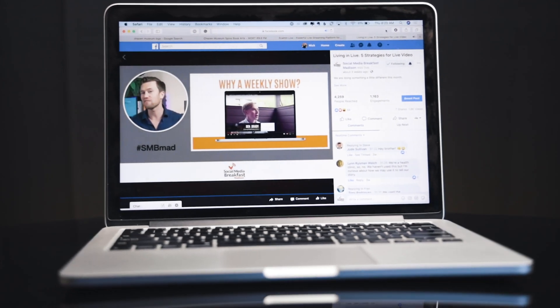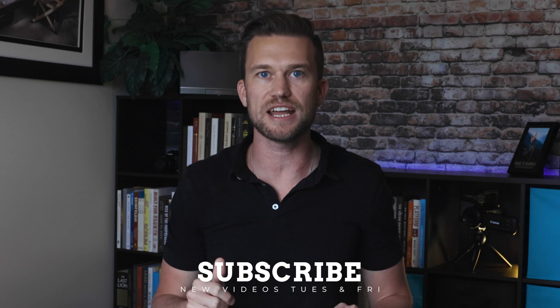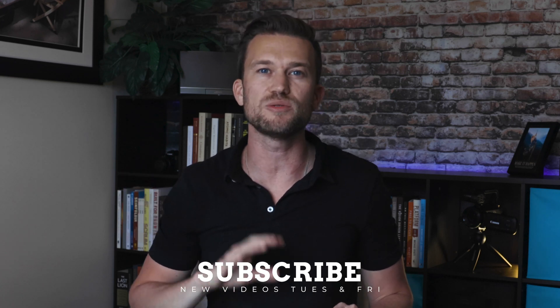I recommend two softwares. The first one is Ecamm Live — that's for Macs. If you have a Mac, definitely check out Ecamm Live. It's a great software that will allow you to do a lot of really cool things. I have an entire tutorial on Ecamm coming out soon, so be sure to subscribe to the channel and turn on notifications so you don't miss that complete walkthrough of how to use and set up Ecamm to run your live streams at a very professional level.